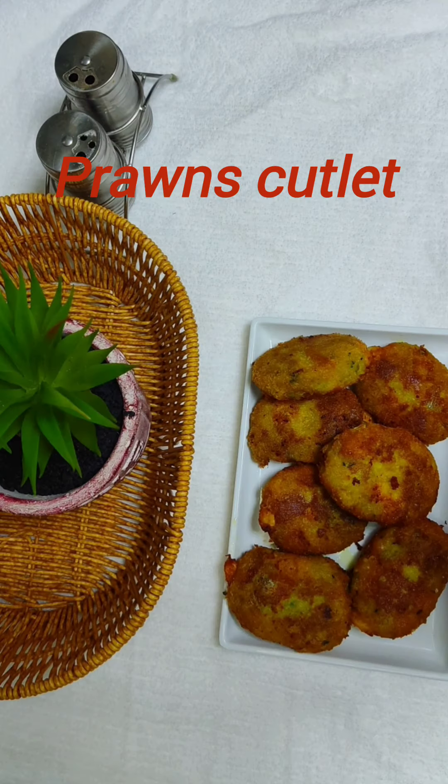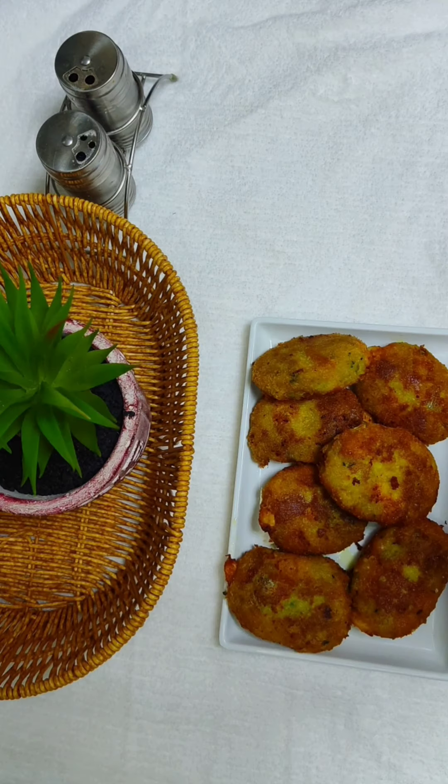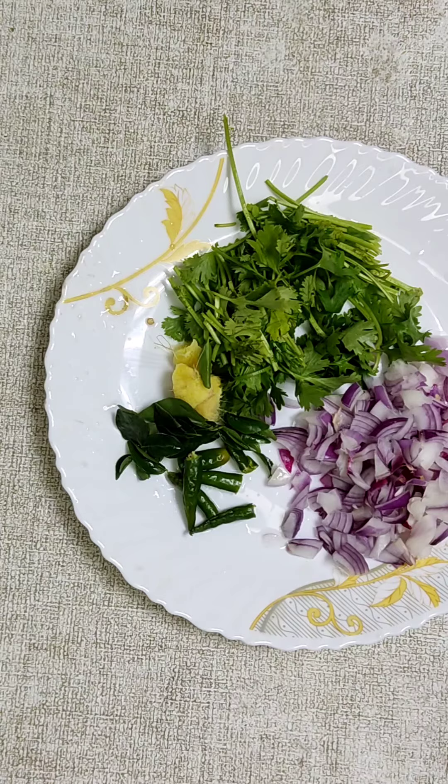Hi friends! Welcome back to my YouTube channel. This recipe is a good recipe for us.